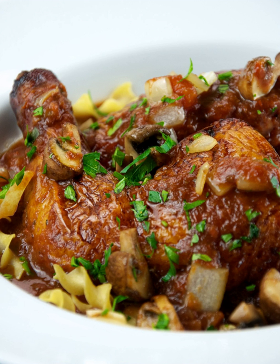A basic cacciatore recipe usually begins with a couple of tablespoons of olive oil heated in a large frying pan. Chicken parts, seasoned with salt and pepper, are seared in the oil for three to four minutes on each side.